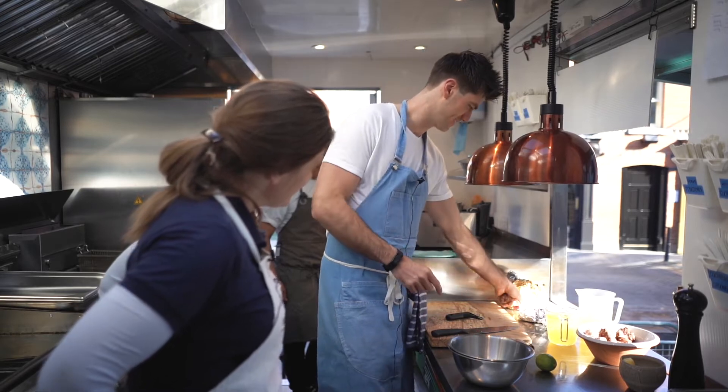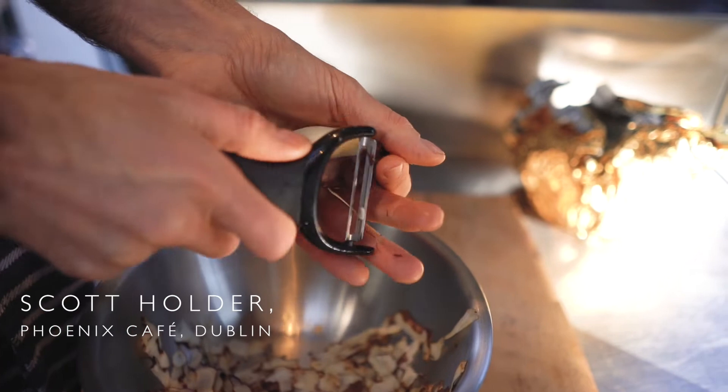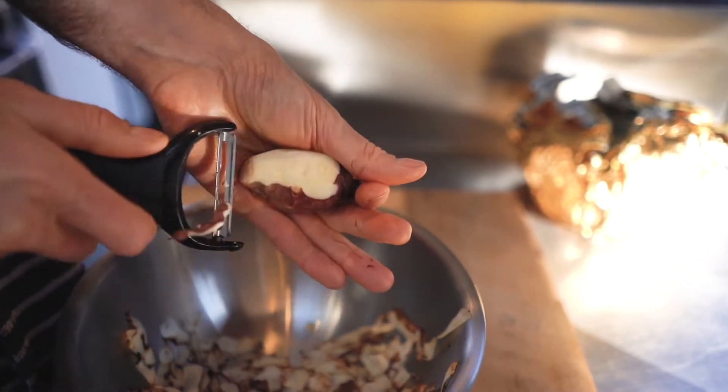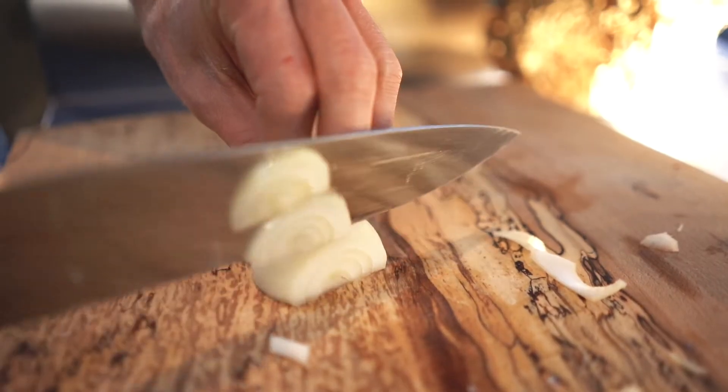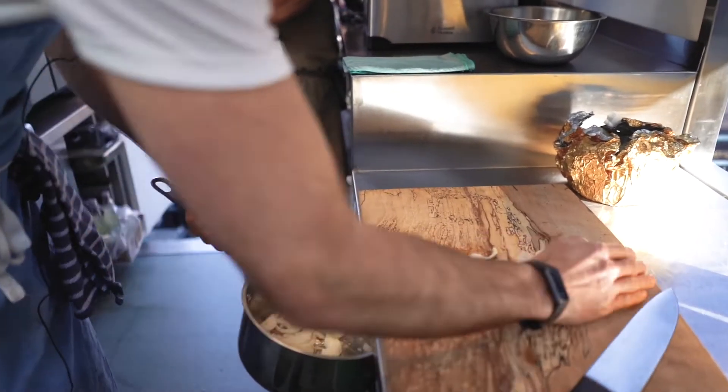Artichoke and Cashel Blue soup. We're going to peel these Jerusalem artichokes and then we're going to sweat off some onion and some floury potato. We're going to use three tablespoons of olive oil and then sweat off our onions.